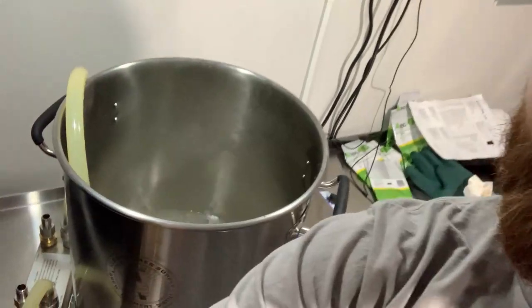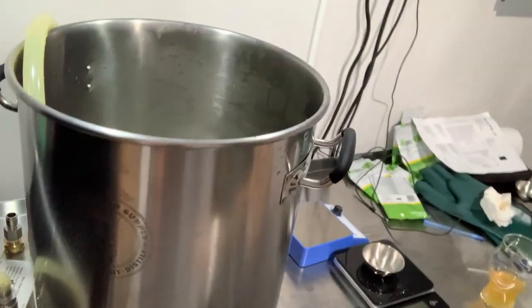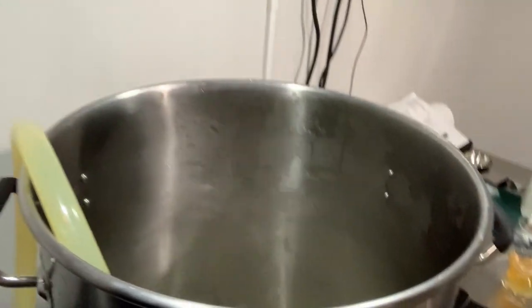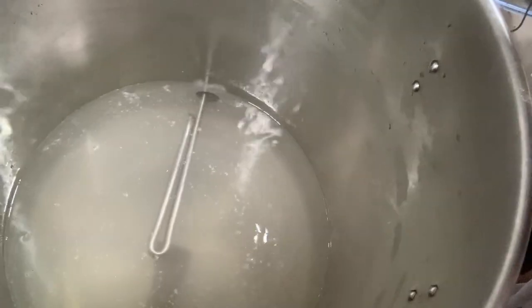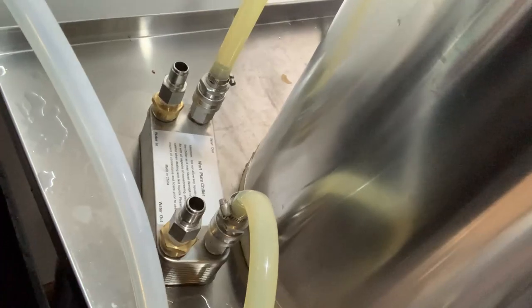I just added the PBW and it is recirculating now. Right now it is going through from the kettle to the pump to the plate chiller and back into the kettle. I'm going to have it run like this for about 10 minutes, and then I'm going to swap the input and the output to the plate chiller. That way I make sure the plate chiller gets cleaned. After 20 minutes total it should be good to go.